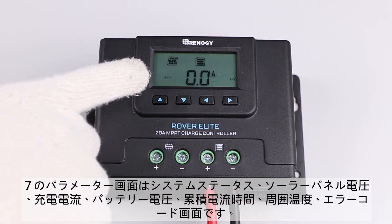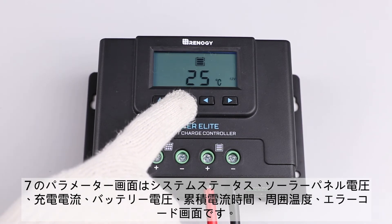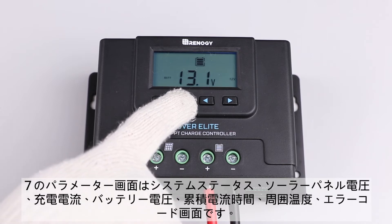The seven parameters are system status, solar panel voltage, charging current and current, battery voltage, accumulated amp hours, ambient temperature, and error code.